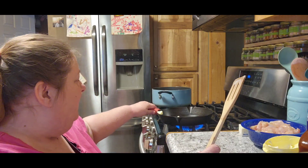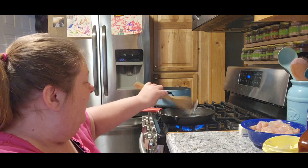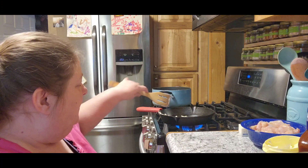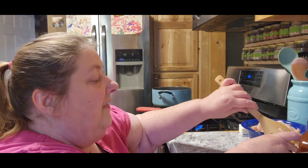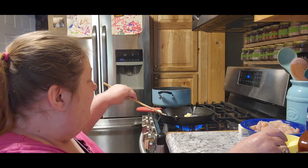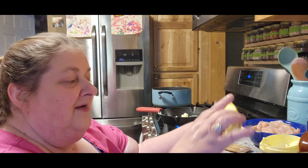I'm going to melt a little bit of this butter. Let it get warmed up just a tad bit. While that's melting, hopefully Tom isn't too tired after work tonight because we are going to do a video together.